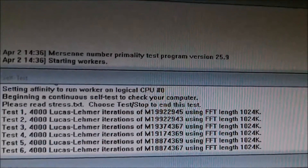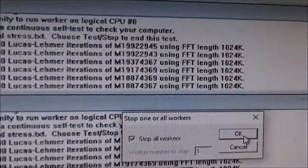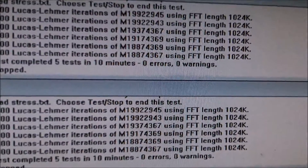We're gonna shut everything down — and no errors. Okay, here's the case fan I'm gonna throw in: the Cool Blade Master 120, and this was not cheap — I believe it was 10 or 12 dollars.